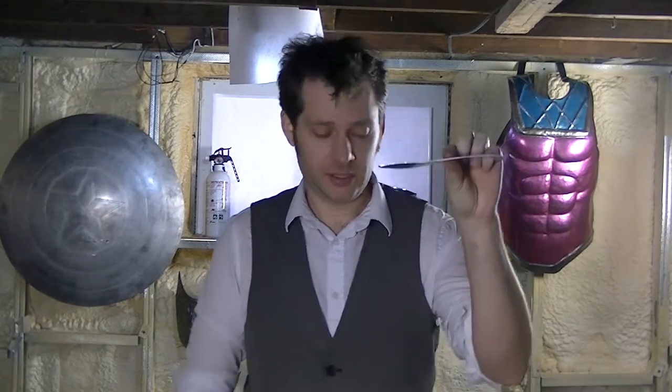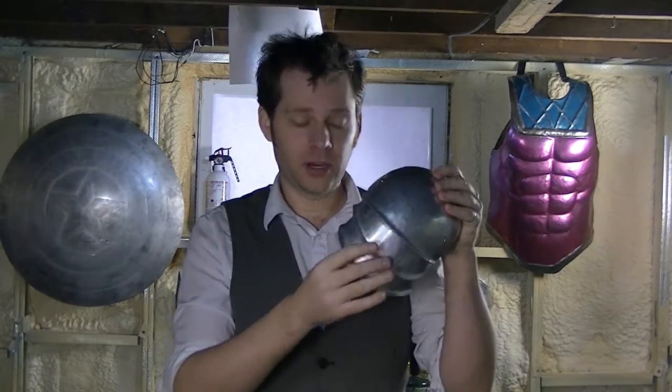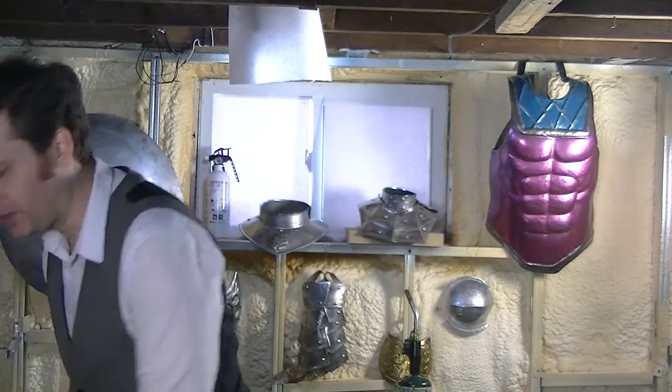So what we're going to do today is take our lames from this shape out to this shape. If you recall, what we're aiming for is a pauldron with three of these flappy lames down below. And all these are, are these guys.